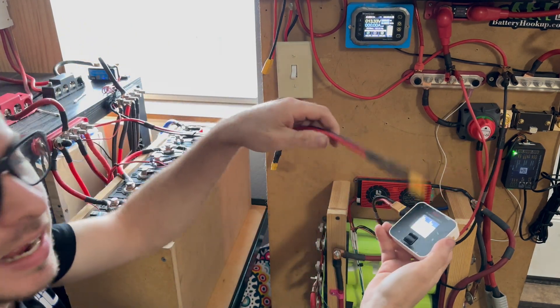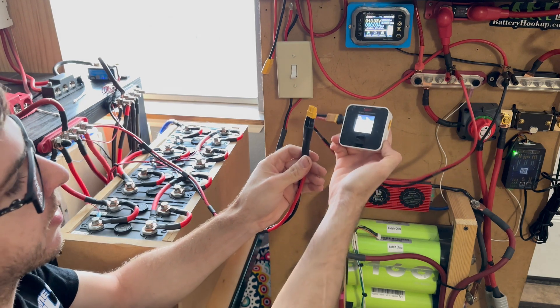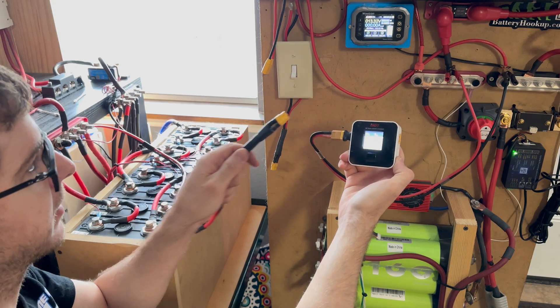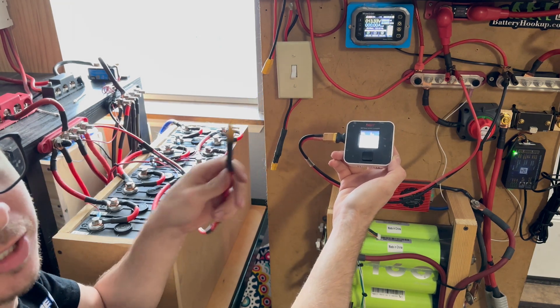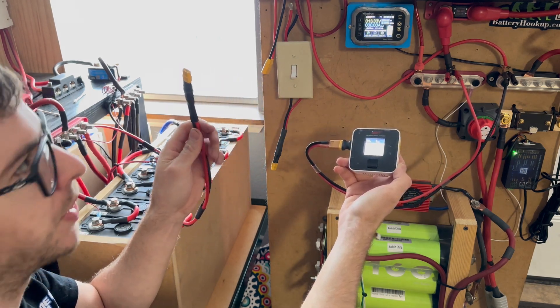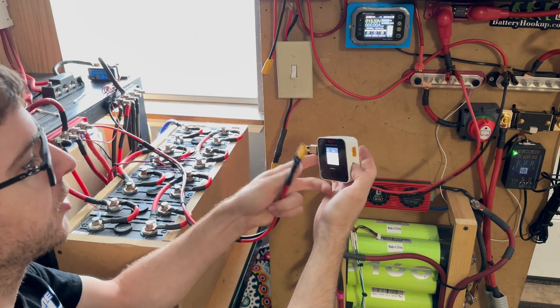On this power bank I already have a cord coming out that I use to power all kinds of different devices — it's an XT60. I like to use XT60s on the lower-amp connections because they're easy to use, they're cheap, and I really like them. You can't pull a huge amount of power through these, but they work really well for small setups. I wouldn't run an inverter on this, but for everything smaller than an inverter it works perfectly.